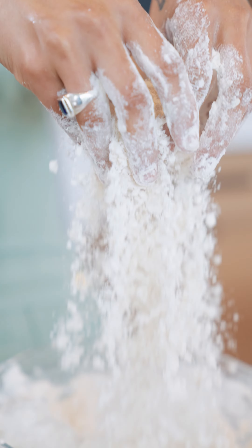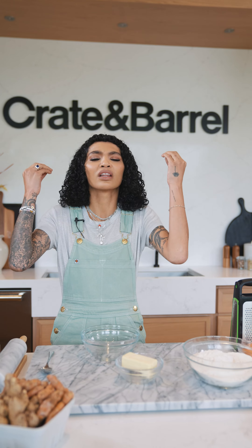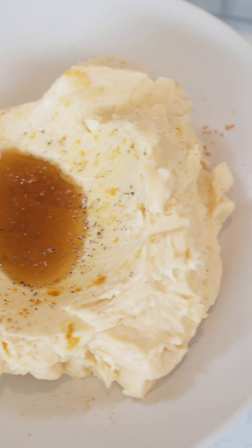If someone presented biscuits to me this way, I would marry them. Hi everybody, I'm Sophia Rowe, and today in Create Kitchen we are cooking up some sweet potato and turmeric biscuits with this delicious gingery maple butter. You are gonna love it — I already do. Let's get started.